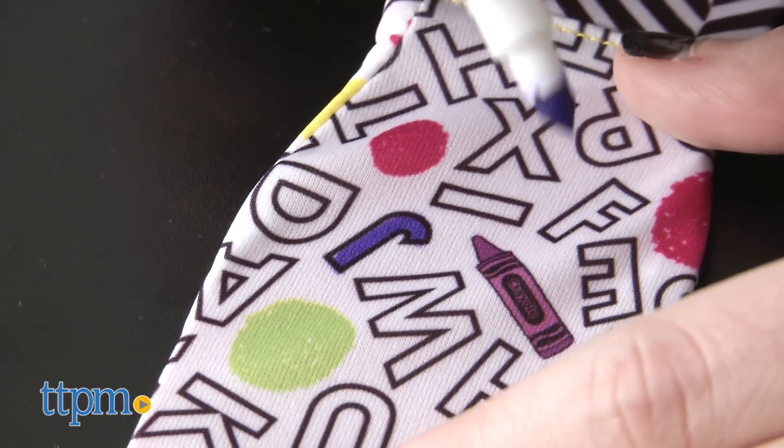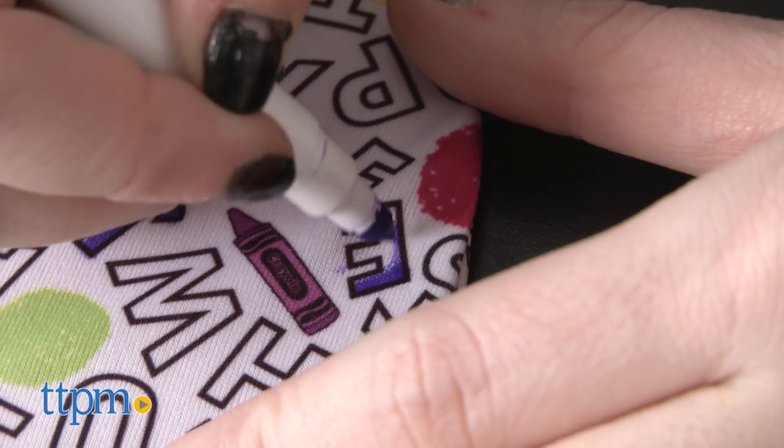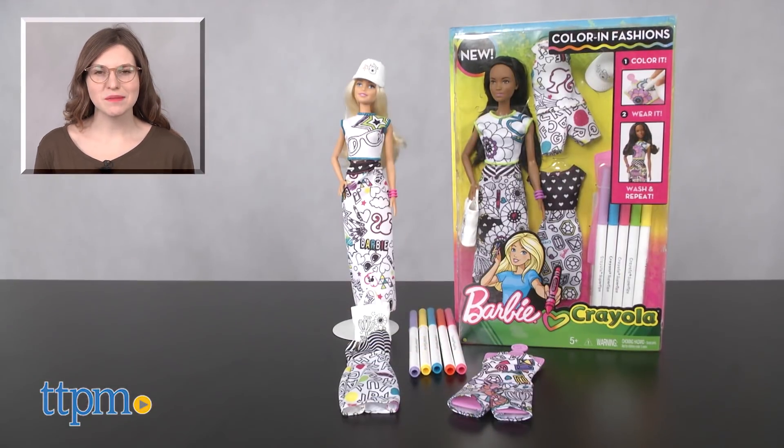The Barbie Crayola Color In Fashions is from Mattel and it's for ages 5 and up. For more on where to buy and current prices, find us at TTPM and subscribe to our YouTube channels for more great reviews every day.